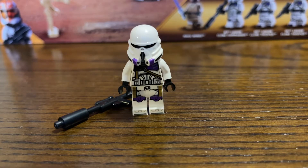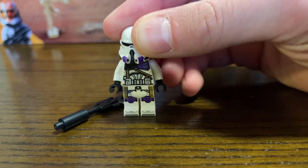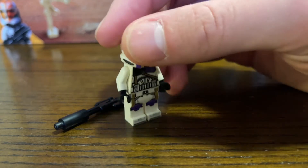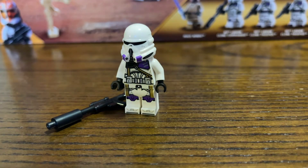Next up, we have the 187th Legion Clone Commander. Just an amazing minifigure here. It's really crazy that Lego didn't make these. The purple just really pops — it's really excellent. This is a great minifigure to add to the collection and to build your army with.